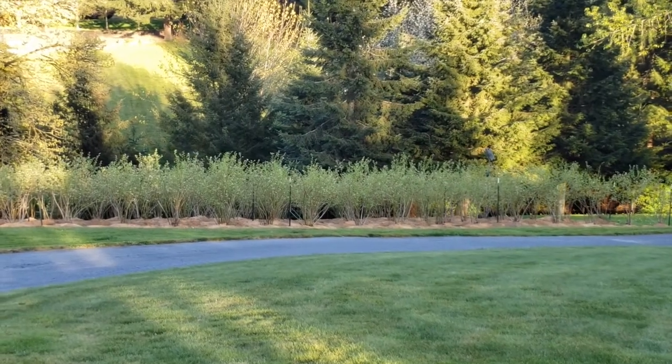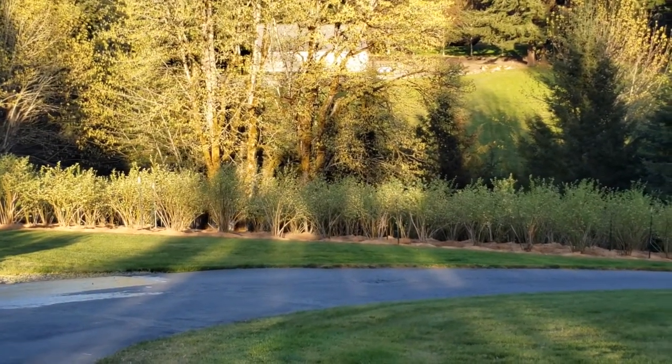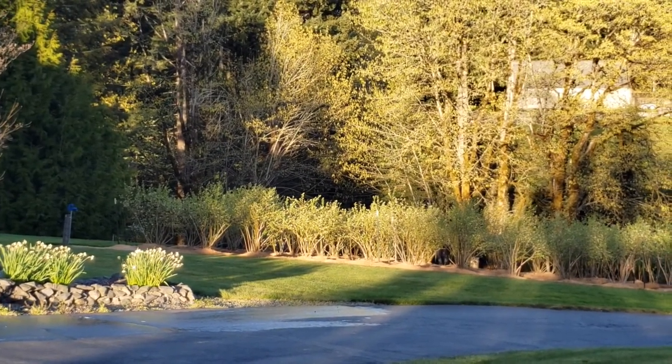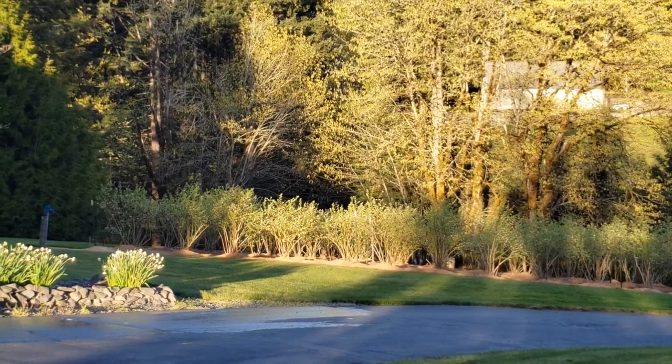Good day, another beautiful day in Oregon — unseasonably warm. It is the middle of April and it is 84 degrees out, which is ridiculous. I mentioned earlier I'd do a little video on how I water and fertilize the blueberries, so let's get started.